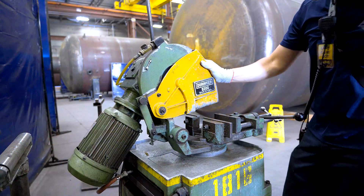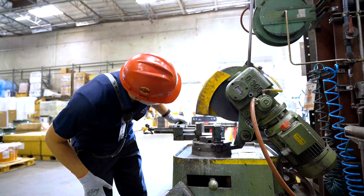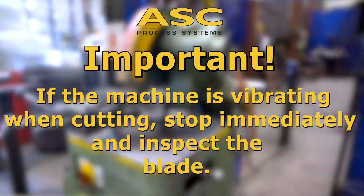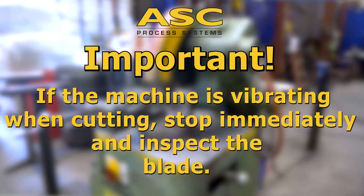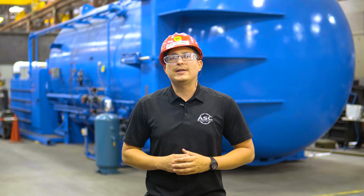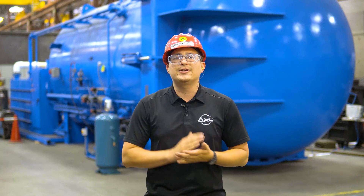Next, check the saw guard and the guard pin are engaged. Visually inspect the blade for damage. Never use a blade that is cracked or missing teeth. Also, it is very important — if you notice that the machine is vibrating or jumping up and down when cutting, stop immediately and inspect the blade for missing teeth or cracks. If the blade looks good and is still causing these conditions, please call for a safety rep or supervisor to assist.